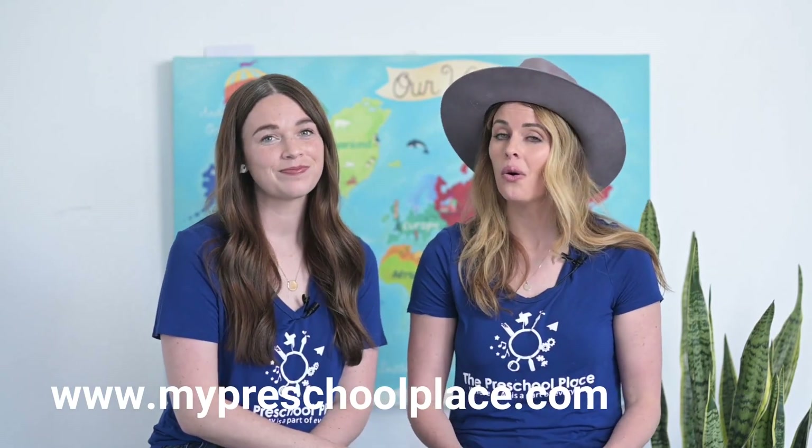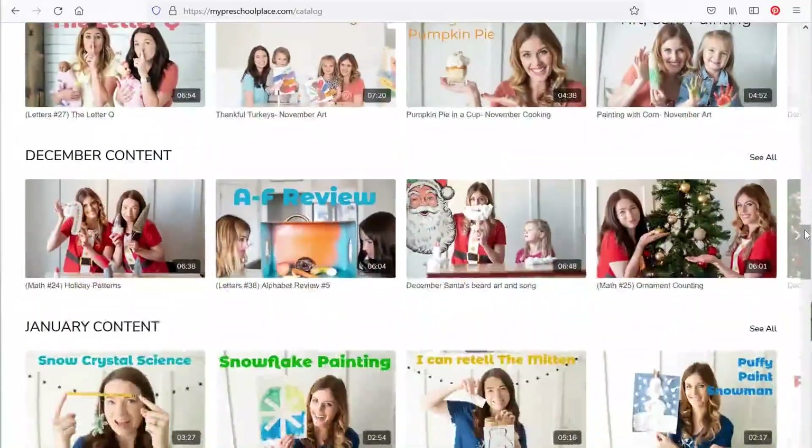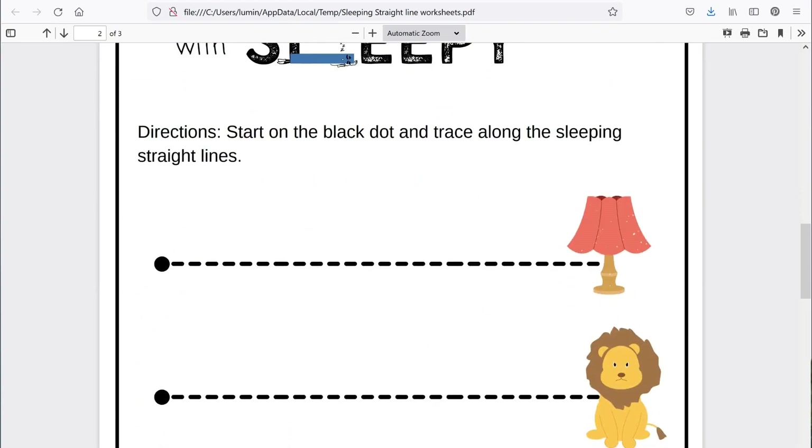Hey there friends, if you liked this video you can find hundreds more over at our website. Go to www.mypreschoolplace.com or follow the link below. There you can access all of our videos and download worksheets and activities to go with them. We have hundreds of worksheets and activities to keep you happy, engaged, and learning at home. Can't wait to see you there!